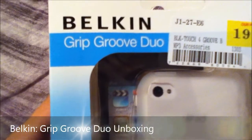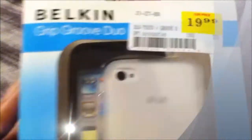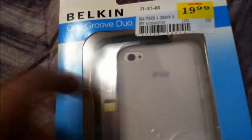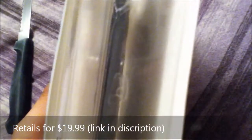What's up YouTube, today I got an unboxing for you guys. It's the Built-In Grip Groove Duo for the iPod touch fourth generation. The duo comes with two cases — as you can see, I got a white one and a black one. You can actually get these in different colors.